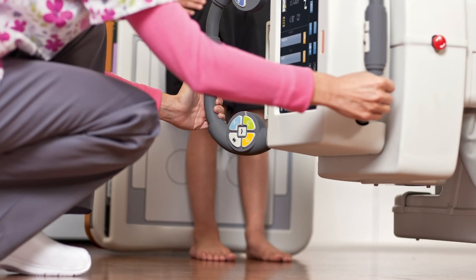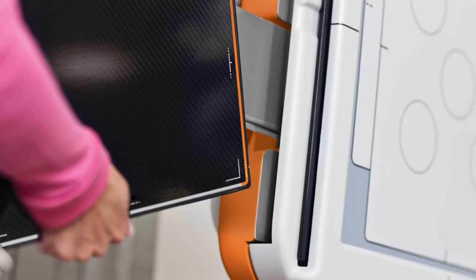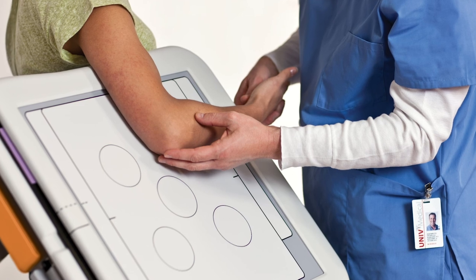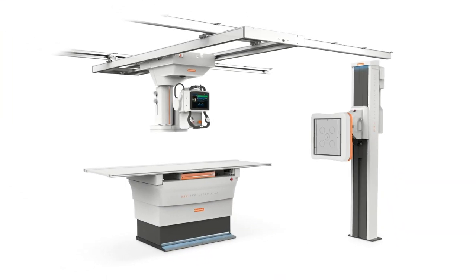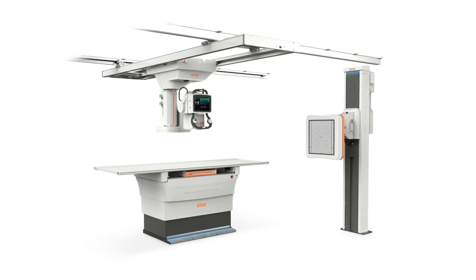Configurable components and advanced applications accommodate your needs now and move you into the future of imaging. With CareStream, you are at the center of an extensive and experienced support network that is passionately focused on your ongoing success. For more information on the DRX Evolution Plus or other CareStream products, contact your local CareStream representative or visit us at CareStream.com.